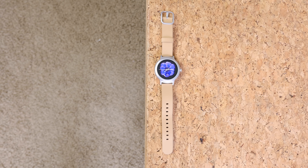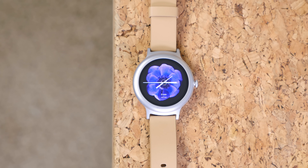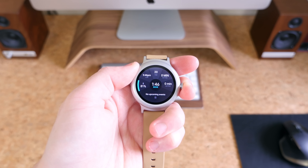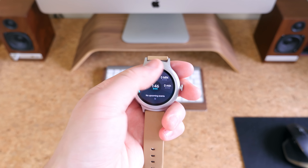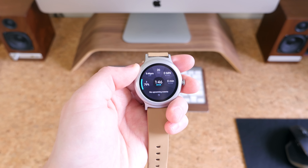The 1.2-inch full-circle P-OLED display features a 360 by 360 resolution with a near 300 pixel-per-inch density. Content appears very crisp and detailed at arm's length. The only major con based on first impressions is a noticeable black border around the display. It's nowhere near as bad as the Pebble Time Round, but it is noticeable.